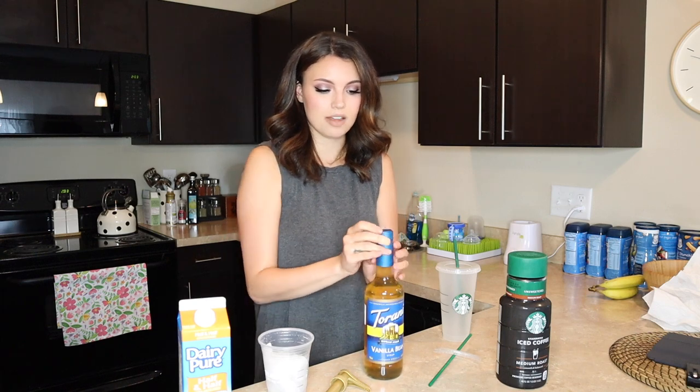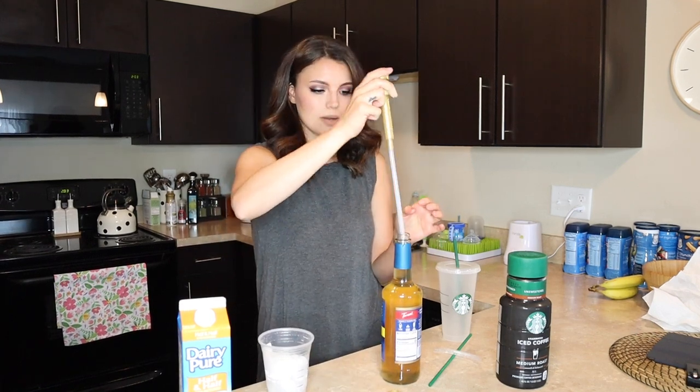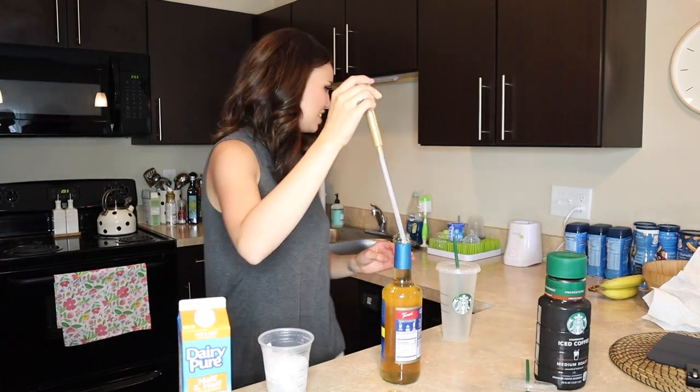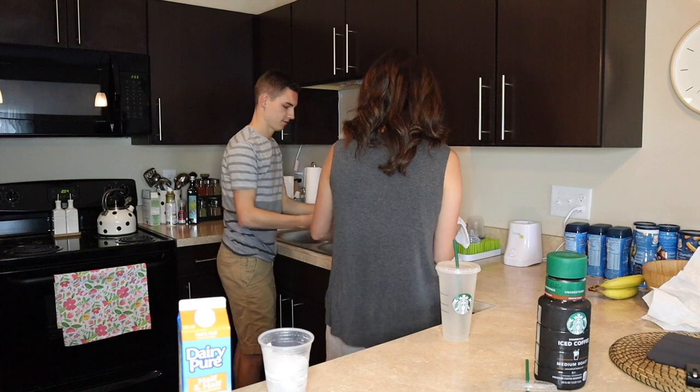So this is my first time doing this, as you can see. I'm just going to go ahead and add this pump — I just made a mess! That just went everywhere. See, this is why I don't ever try to do anything like this. Oh, there we go. Okay.